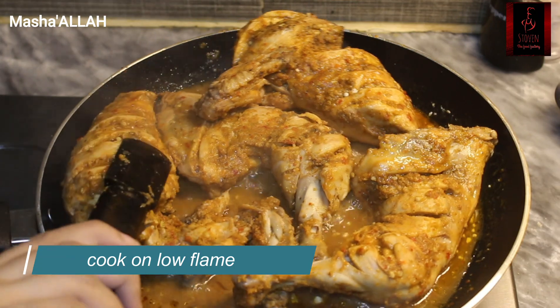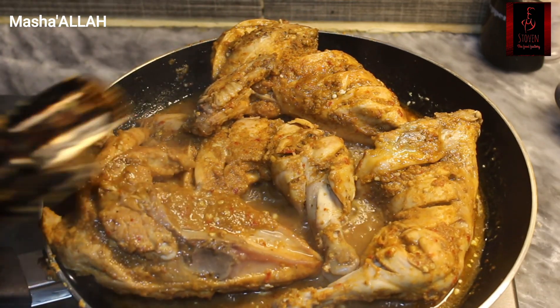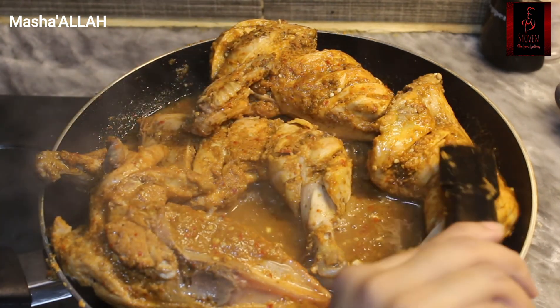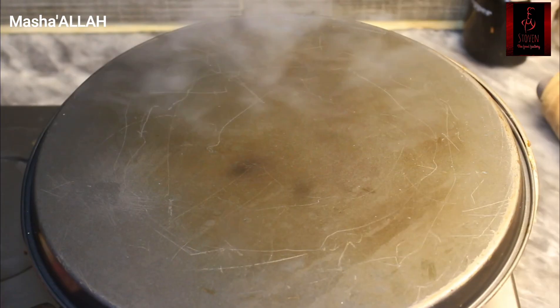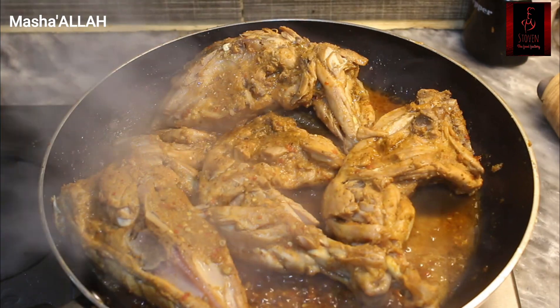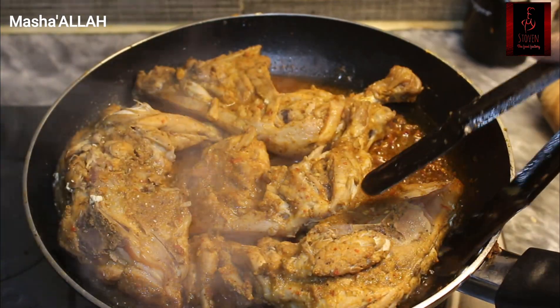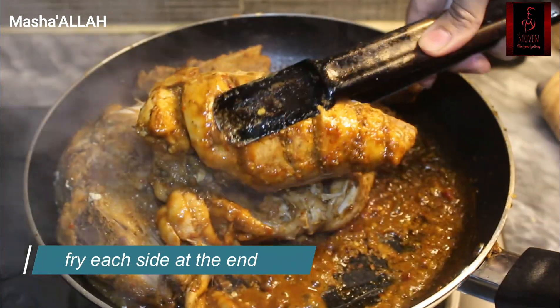After that, turn the chicken lightly. For the next side, put it on the other side. Then add a little bit of oil and fry the chicken in this way. But you don't have to dry it out completely.